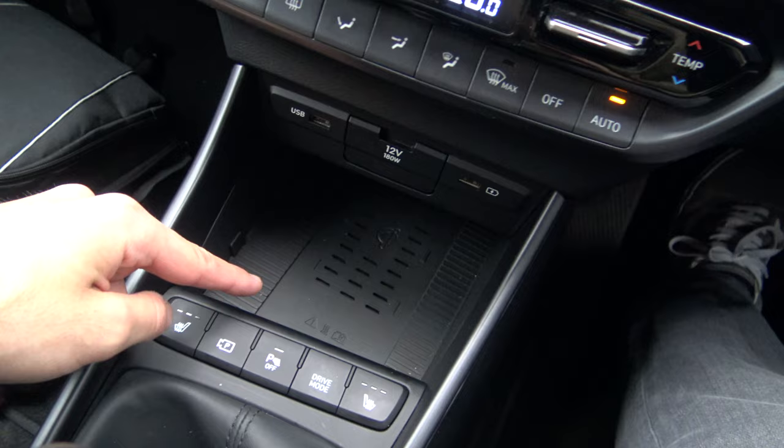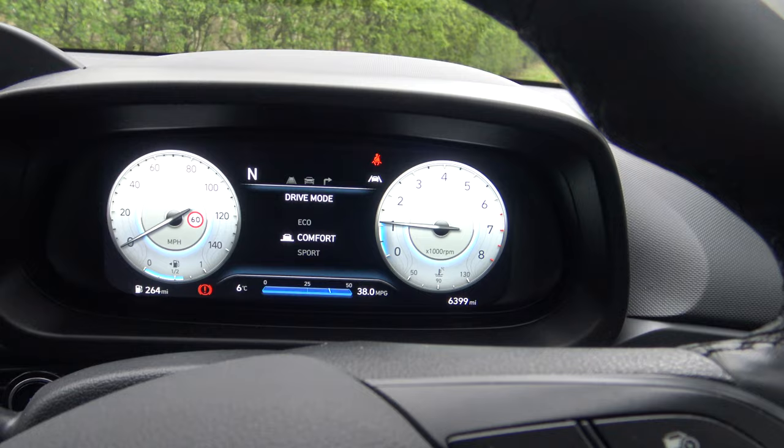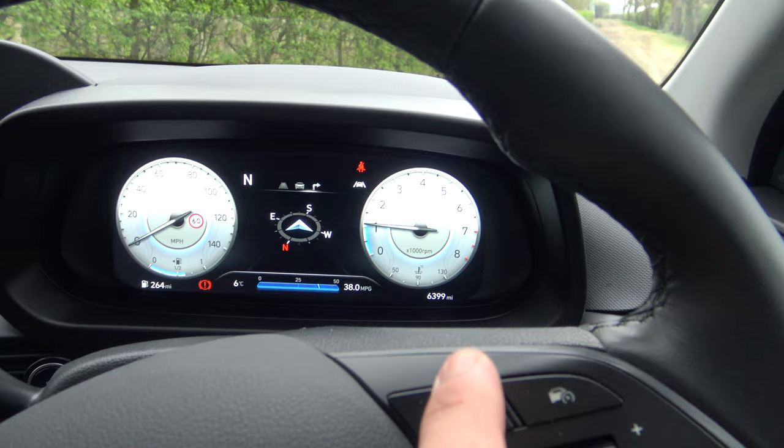I've just spotted a wireless phone charger pad. Going through the drive modes: Sport, Eco, and Comfort — just look at the animations it gives you, that is super cool. There are heated seats as well, and going through the instrument cluster settings you've got a compass, collision mitigation, and some other stuff showing your battery life because it is a mild hybrid.